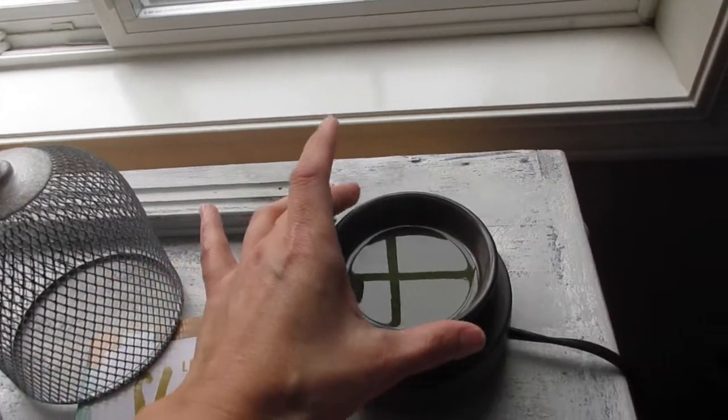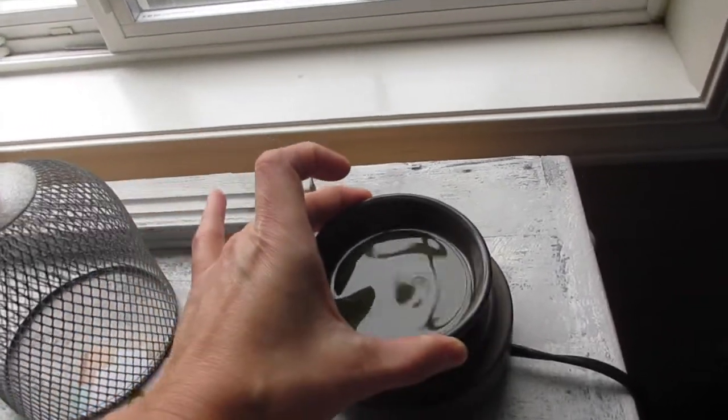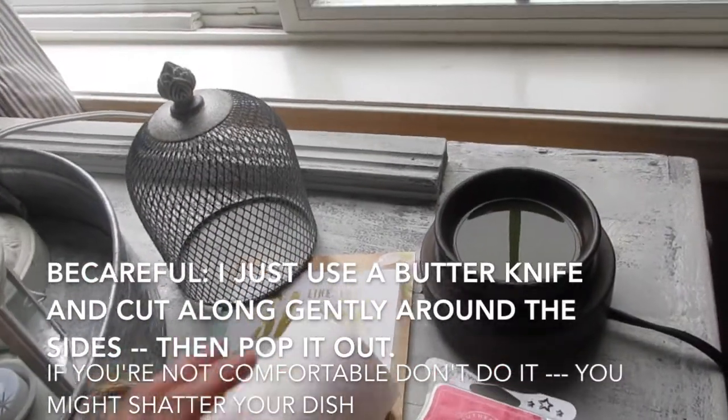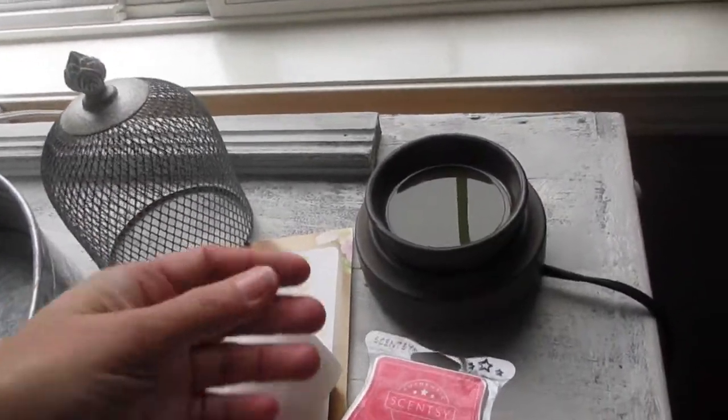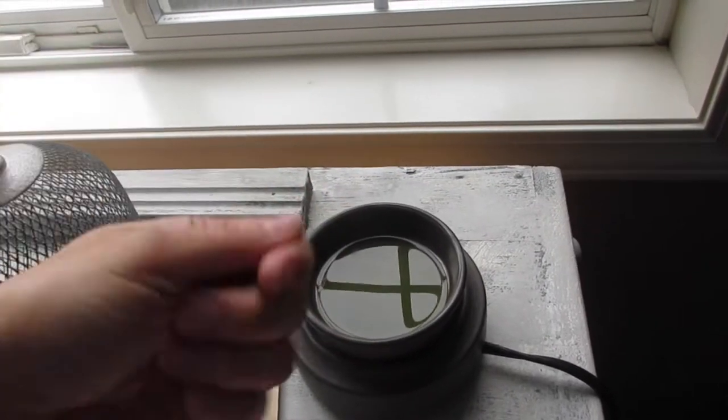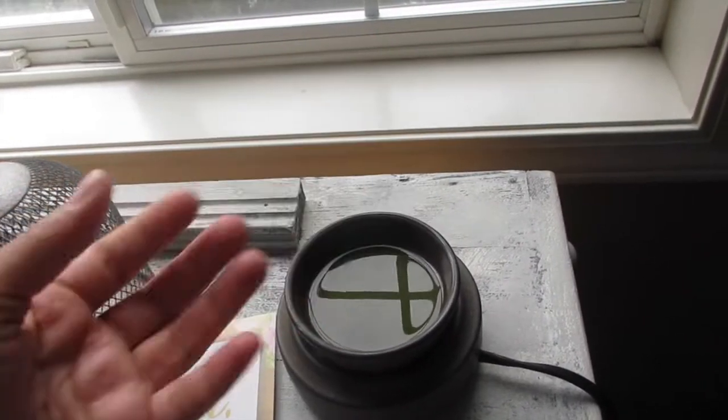If I don't use this method, I also put my dish into the freezer for about 10 to 15 minutes. It hardens up pretty quickly, then I get a butter knife, go around the edges, and the whole thing just pops out.